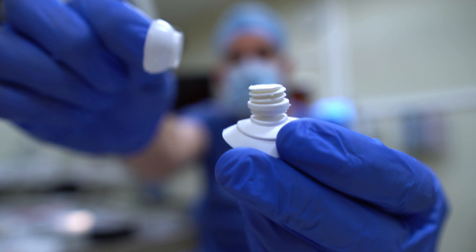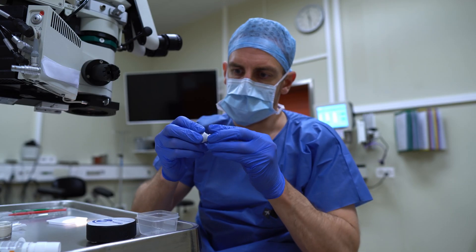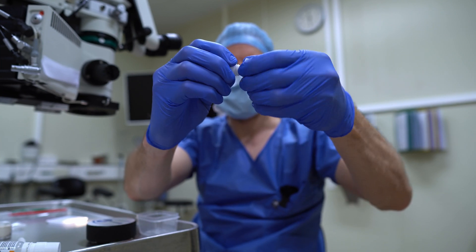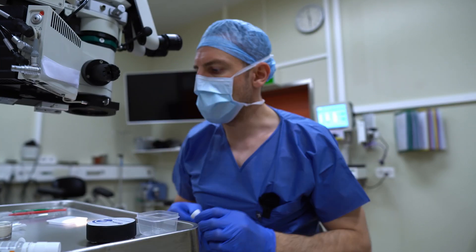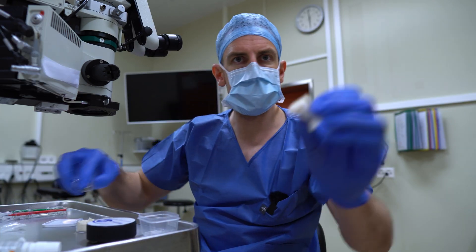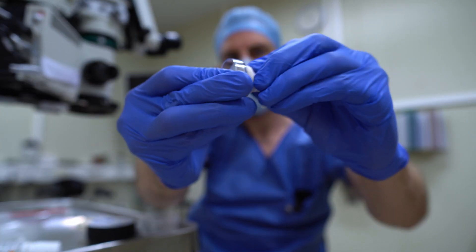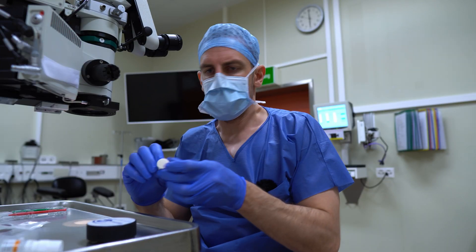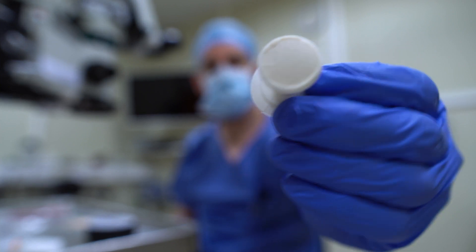You can screw one part into the other and thereby tighten it. You're supposed to screw it all the way in and then three quarters back so you can tighten it later on. Fill it with some polymer, remove the excess polymer, and do this again. This way we have a pretty nice flat surface.